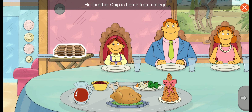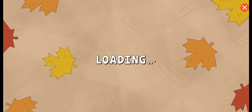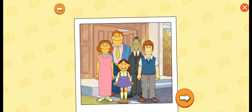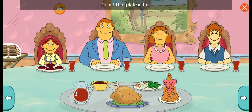This is Muffy's house. Her brother Chip is home from college. It's great when everyone can get together for Thanksgiving. Let's help Muffy take a family photo. It's family photo time. Everybody's looking good. Oops, that plate is full. Tap it to have them eat some.